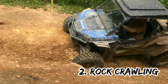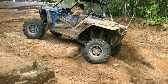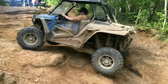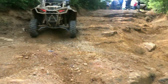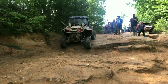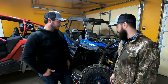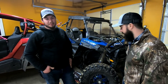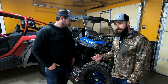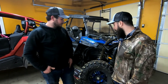Number two: rock crawling. They spin a lot — Tyler doesn't particularly like them on rocks, though he does run more air pressure than most, around 20 pounds, which probably takes away from performance. They don't particularly shine on rocks compared to the Maxxis Rockzilla or some other competitors.